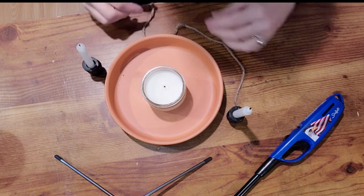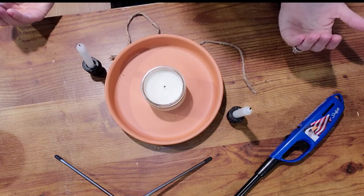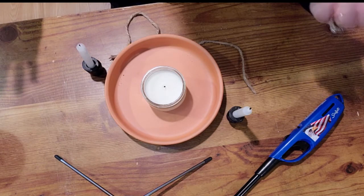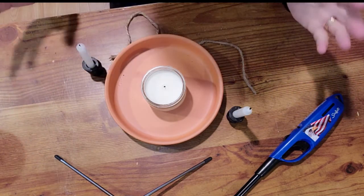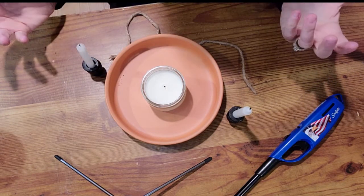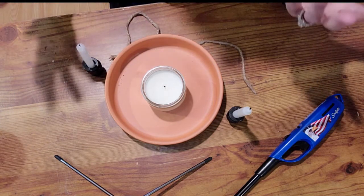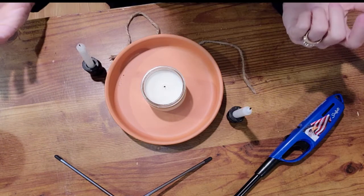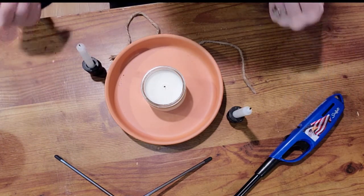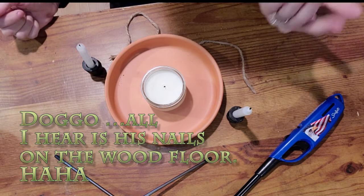You can cast a circle now if that is what you do in your practice. I like to do circles; it kind of sets the tone for me. I would light your Palo Santo, sage, or rosemary — whatever you're using to cleanse. You can use that as well to cast your circle, either energetically or physically.